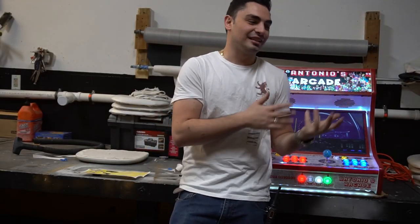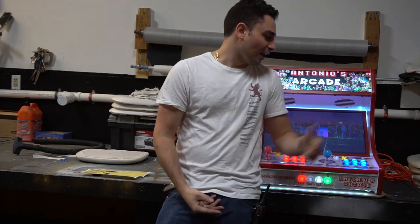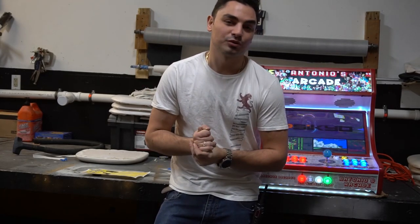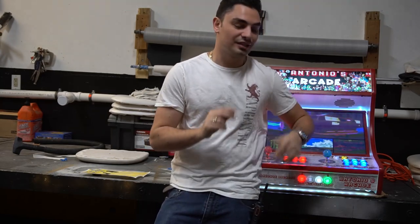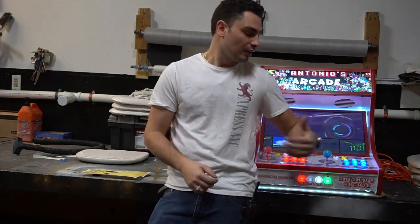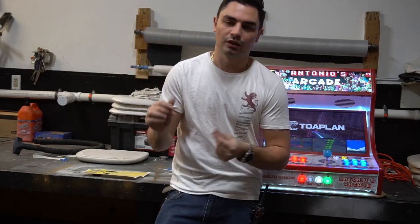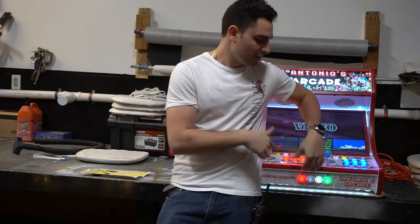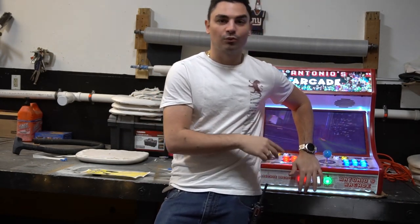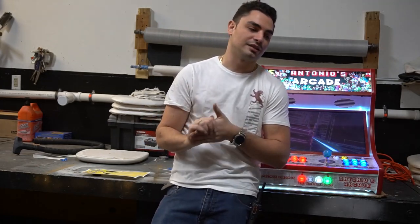I walked up to these things — I've built these things — it was almost identical. I couldn't see the back because it was kind of bolted down to the shelf. I would say it was almost identical to what Ryan from Game Room Solutions makes. When I opened up one of the control panels on the bar top, I believe they actually used real wood — not MDF where it kind of looks like cardboard. It was actually real wood, so I was pretty shocked.